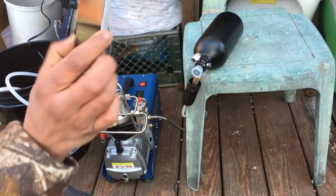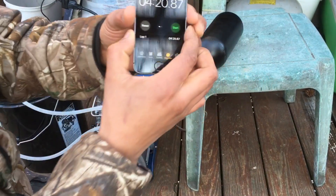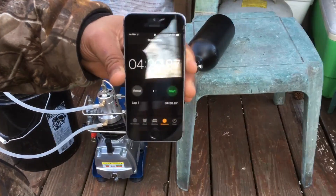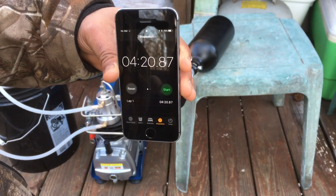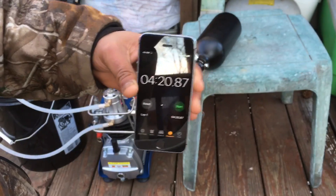That was four minutes and 20 seconds. So yeah, four minutes and 20 seconds to fill a 48 cubic inch tank from zero all the way up to 3000 PSI.